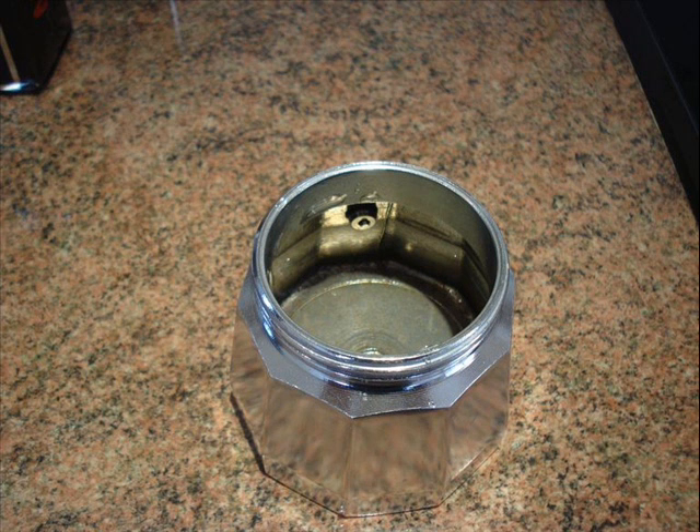You fill that with clean, cold water up just below the level of that valve, and then you put the coffee basket in very gently. Get some ground coffee and fill the basket up to its level, but don't press it down — just very gently make sure it's level.